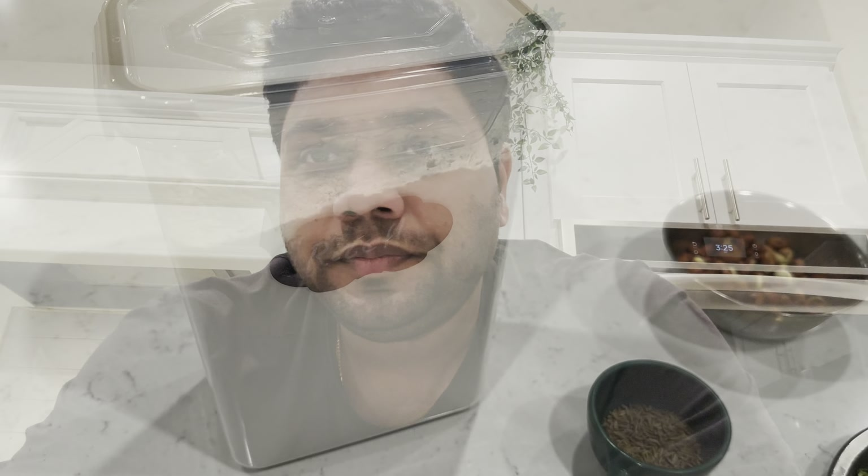The rice flour will dry and mix for the rice flour while we dry it. The rice flour will mix — click the rice flour. We will add rice flour to the rice flour. Finally, we will cook the rice flour and expand the wall.